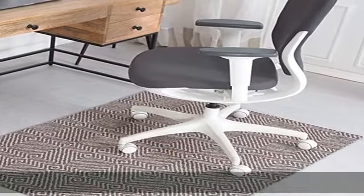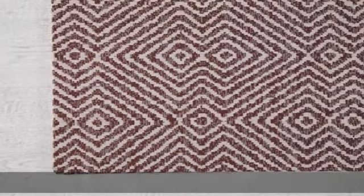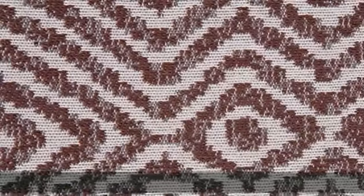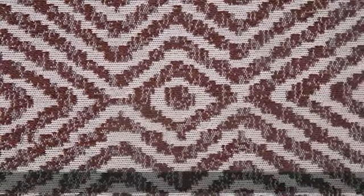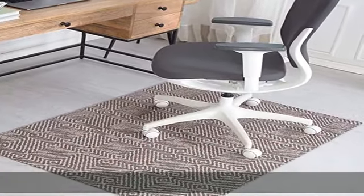About this item: 100% Jacquard woven polyester rug surface. 100% fillet-free PVC permit layer made from 0.25" thick fillet-free PVC to provide sturdy and durable support on commercial carpet and hard floors. Chair casters roll effortlessly and smoothly over the tightly woven polyester rug surface. Anti-skid felt backing features rubberized dots that are non-marking to help keep the mat in place on any floor type, including hard surfaces and carpet.